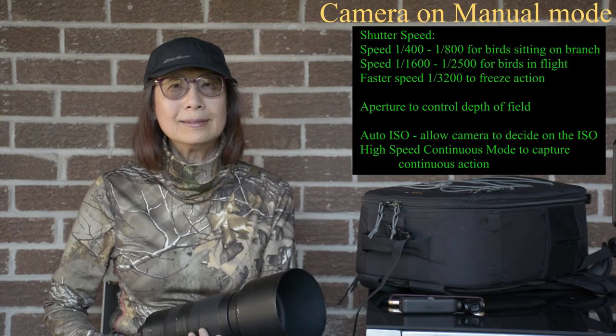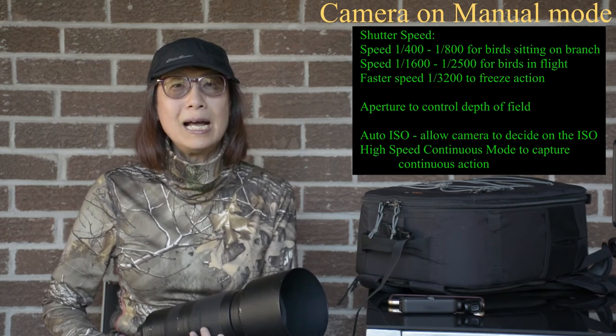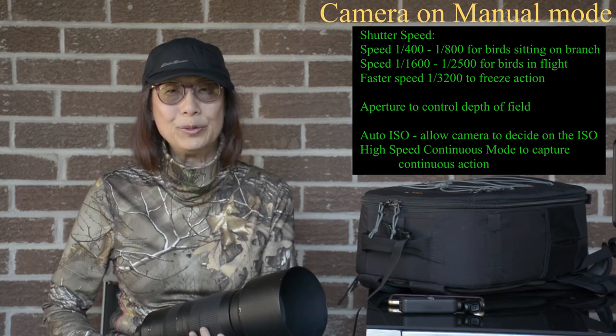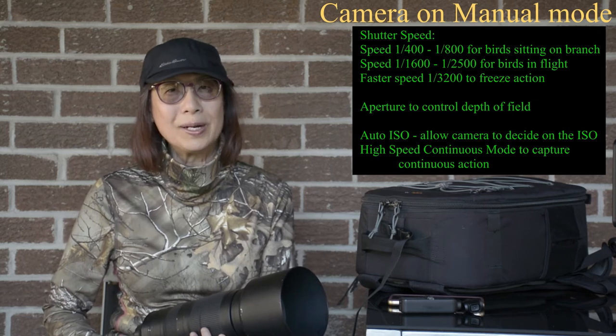I will use manual setting. For shutter speed, for a bird sitting on the branch, I will use 1/400. For birds in flight, I will use 1/1600 or even faster. I will open up the aperture depending on the depth of field. I will set the ISO to auto and let the camera adjust it accordingly.